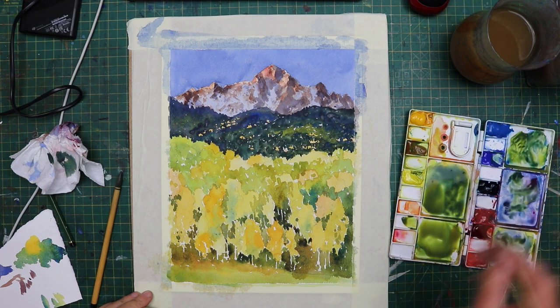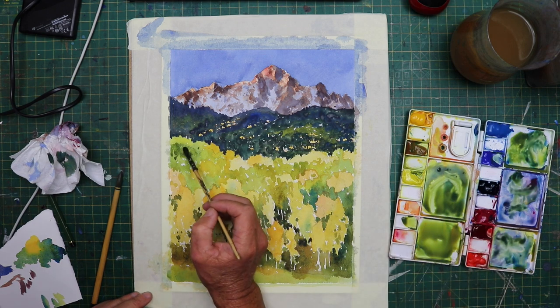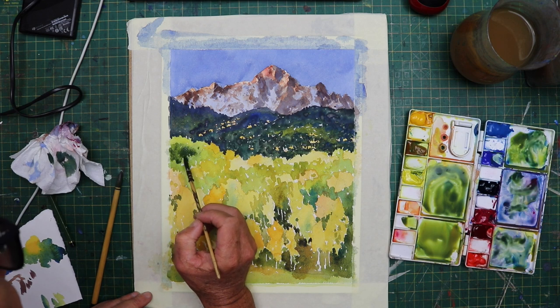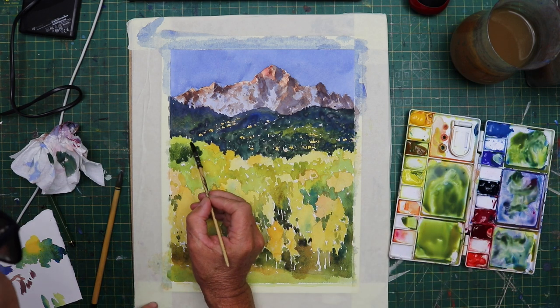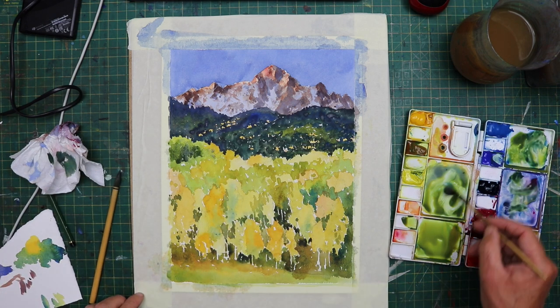Now we need to put in some of the darks here and there in the canopy of the trees, just to give them more depth. Again, it's all about studying that reference image. Once you've got an idea where the darks are, you don't have to follow it slavishly, but it just helps you to see how they look.